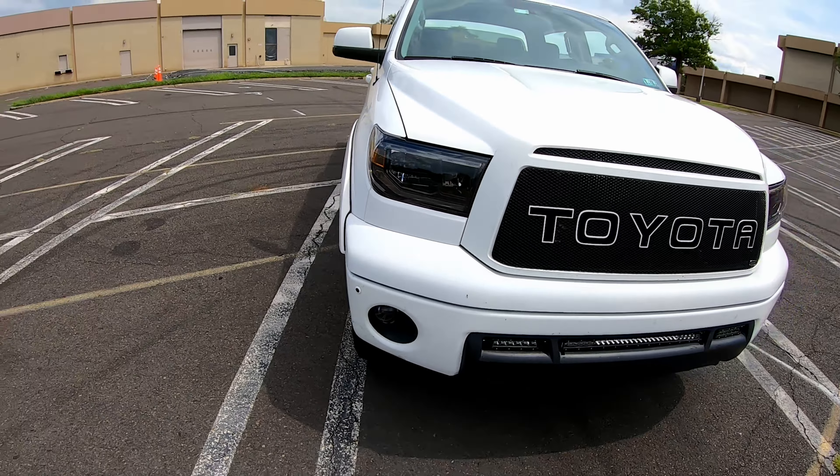Going on to the side, I do have the TRD Pro BBS forged rims. This did not come with my truck — this is the Platinum edition, which came with 20-inch alloy wheels, and they were great, but I wanted to do the whole blackout style. I ended up buying these off of a 2020 Toyota Tundra TRD. They were brand new — I think I bought them for about $1,200 with the tires, brand new Michelins, which now need replacement.